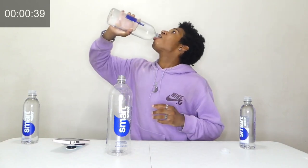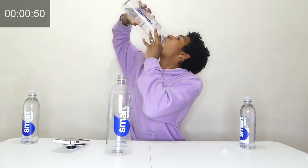Oh my god, it's the best tasting water ever. Holy smokes. Here we go, last one!